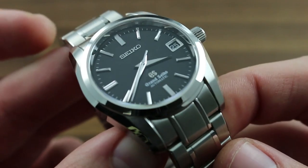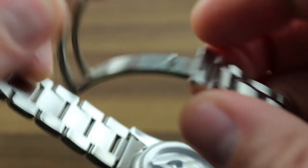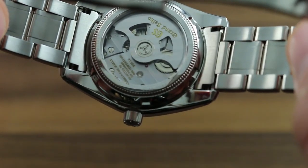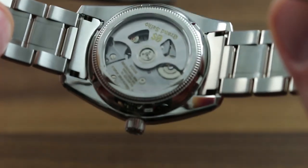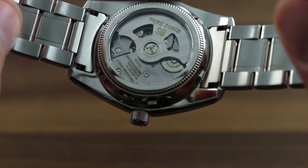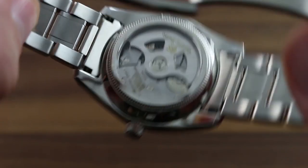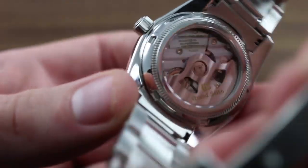The best way to approach this timepiece is to start with the heart and soul of any Grand Seiko model, namely the caliber. In this instance, we're looking at the automatic winding Grand Seiko caliber 9S65, designed and built entirely in-house by Grand Seiko. Everything from the lubricants to the mainspring to the hairspring, the plates and the bridges is built in-house specifically for this application.